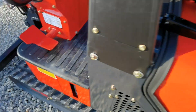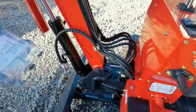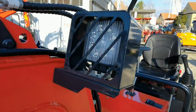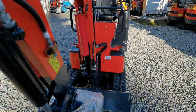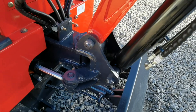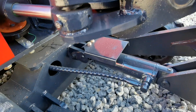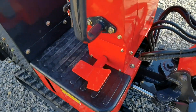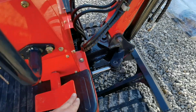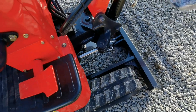Dann haben wir hier die Hammerleitung mit Fußsteuerung. Einen Arbeitsschleudererwerfer mit Gitter. Einen Knickarm. Schutz für den oberen Zylinder und Schutz auch für den unteren Zylinder.